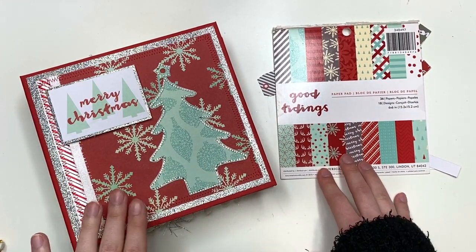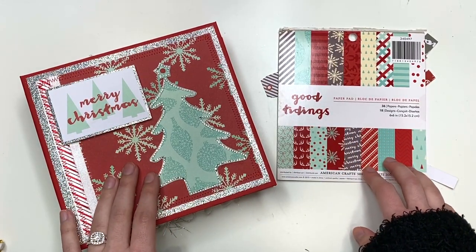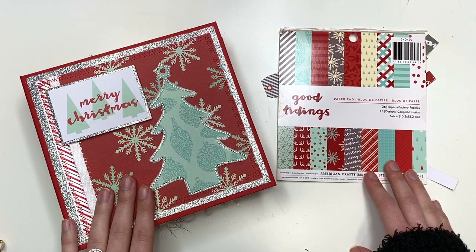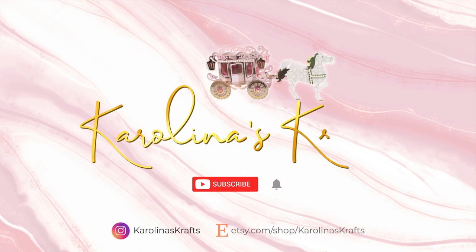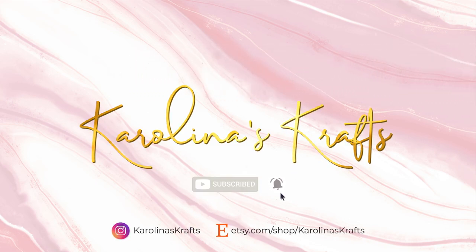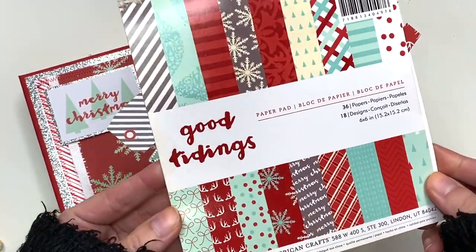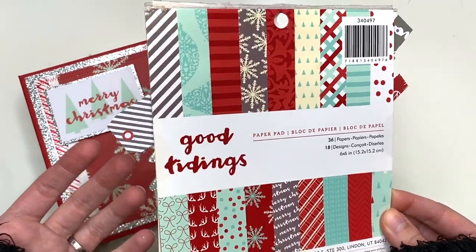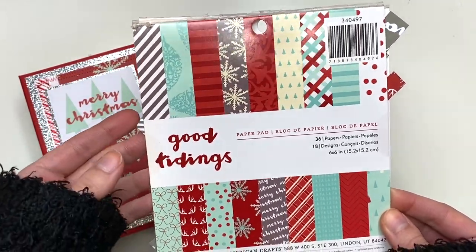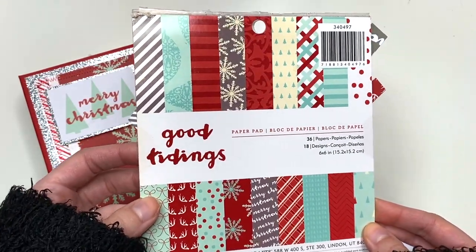Alright guys, let's get started and I'll show you what scraps I have left over. For this album I used the collection called Good Tidings by American Crafts. I can't remember where I got this from — it could have been a de-stash or just showed up in my stash somehow — but it was in my stash, so this is what I used.